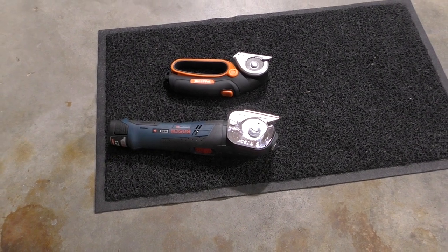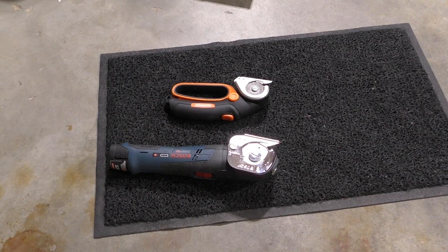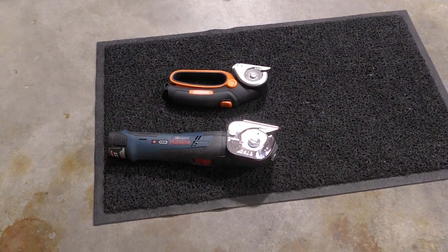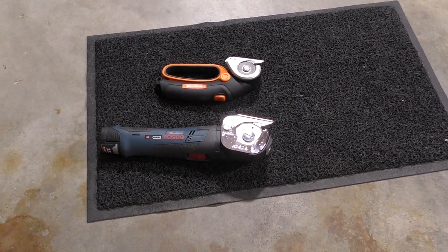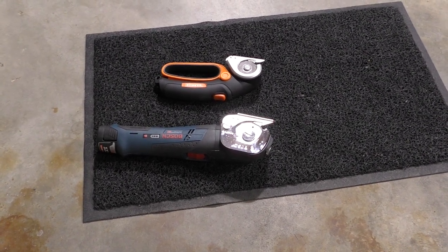None of the reviews I saw remotely compare the Bosch against cheaper options. So either you're serious about doing it or you're not — and I vote Bosch.